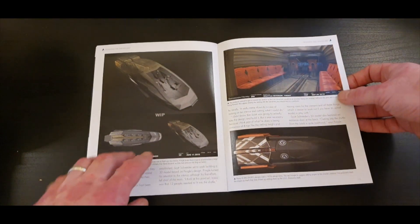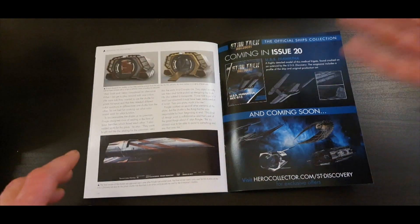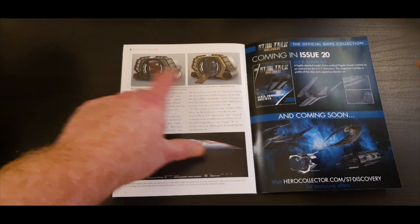The design brief was for a 12-person shuttlecraft, so obviously somewhere in the script they knew they needed 12 people aboard, and just worked from there to design the exterior.